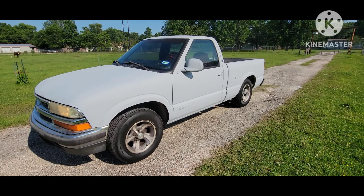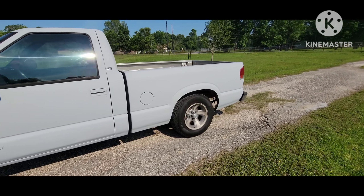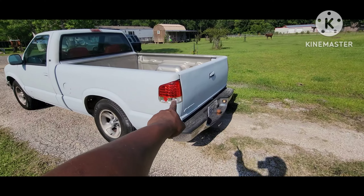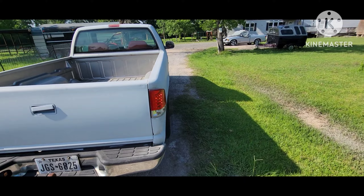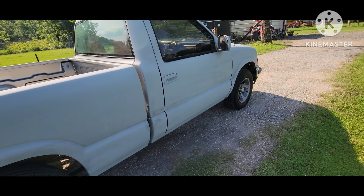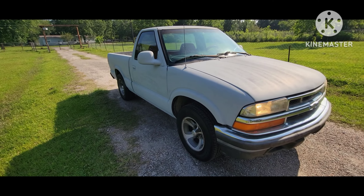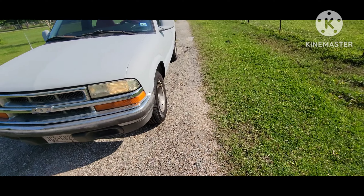All right guys, we finally put some primer on this thing — we are gonna paint it. I just wanted to put some color on here for now as I drive this truck. I didn't want to look crazy out on the road, so that's why we went ahead and primed it. I also put the brand new detail lights on here as well on both sides. I actually ran out of primer so I gotta get another can and spray it again, but it's looking a whole lot better than what it was last time, so that's a big plus.